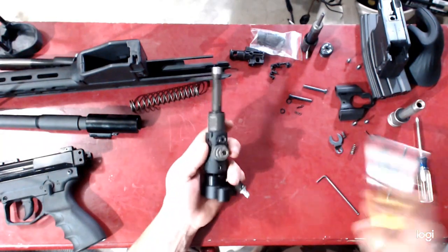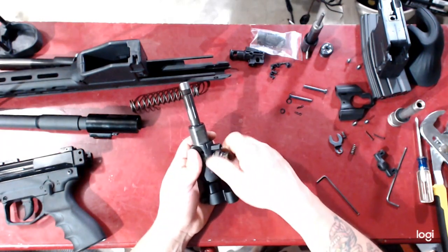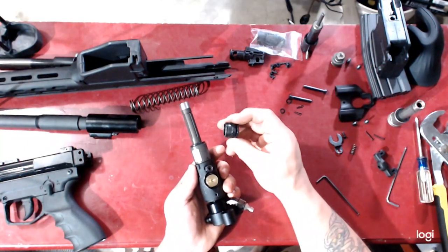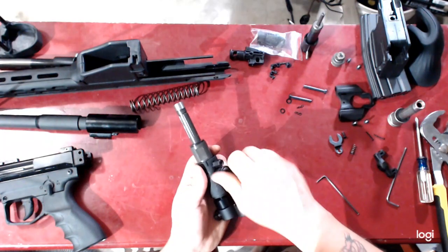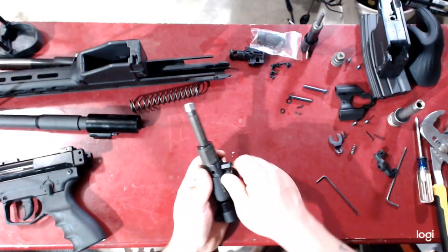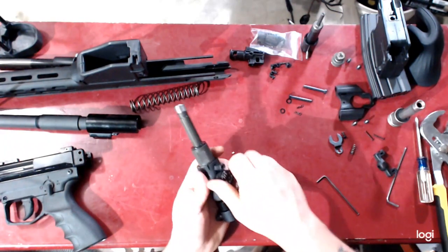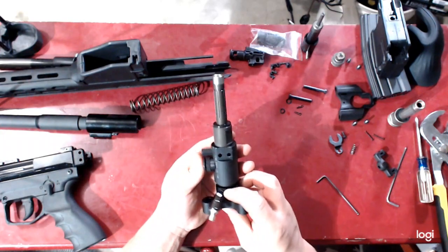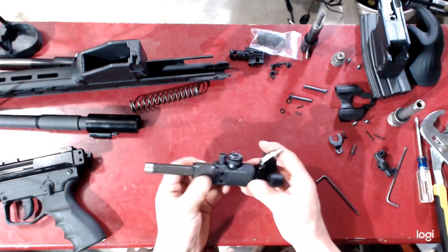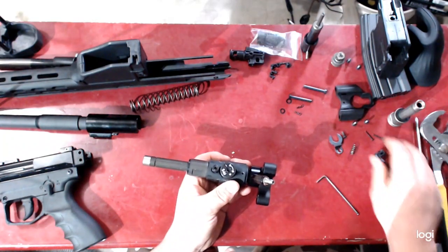Same thing with the reg cap — start it off with your adjustable pliers, hand thread off, mind the stack, and then install your paintball adjustable reg cap. Reverse click, then hand thread on, finishing off with adjustable wrench or pliers. And there is your paintball regulator and valve core base. Let's go ahead and reinstall the HCS.